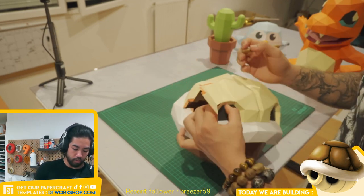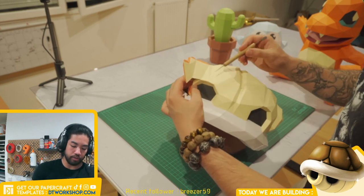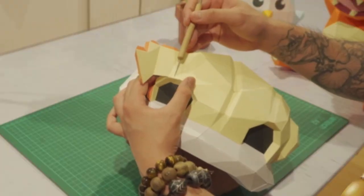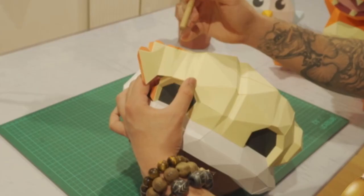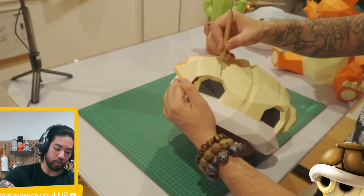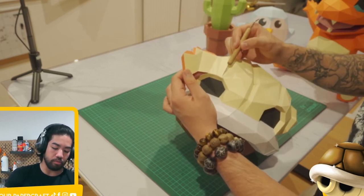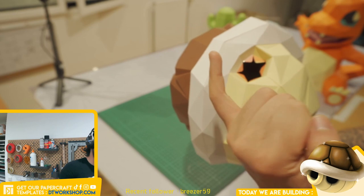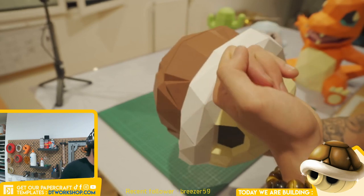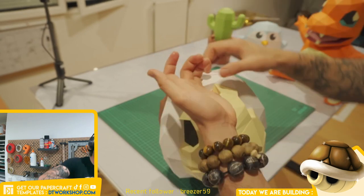I'm going to go one flap at a time. Once you get to this point, the easiest way to close this shell is to glue the left side first and then move on to the right side, then the left side and the right side and so on — instead of gluing the whole left side first and then the right side after. What you can do is take your pinky like a hook, put it inside, and then use your other fingers to apply pressure over here.